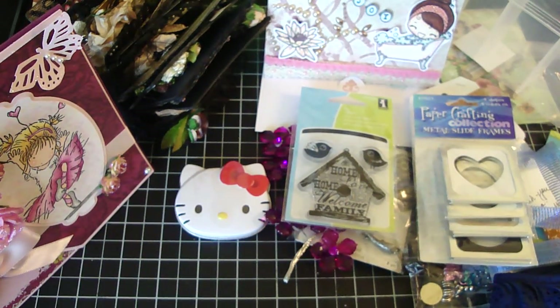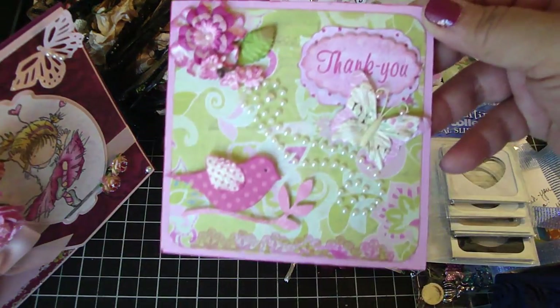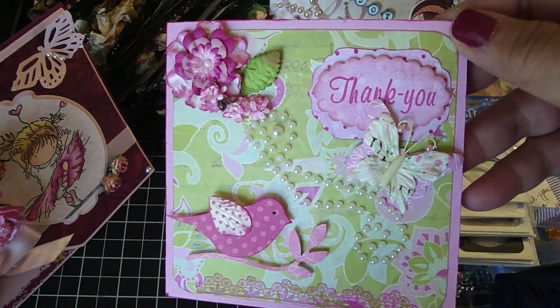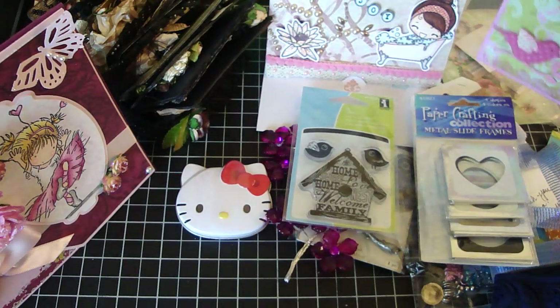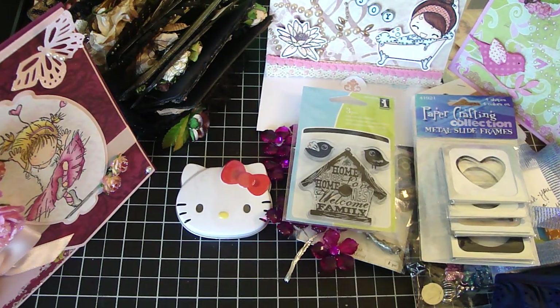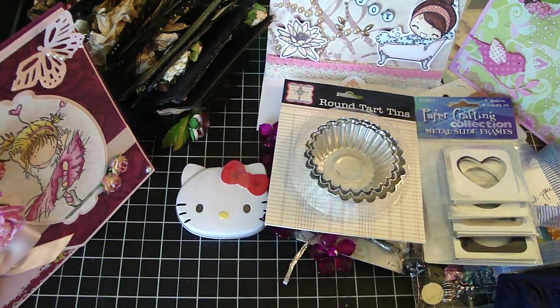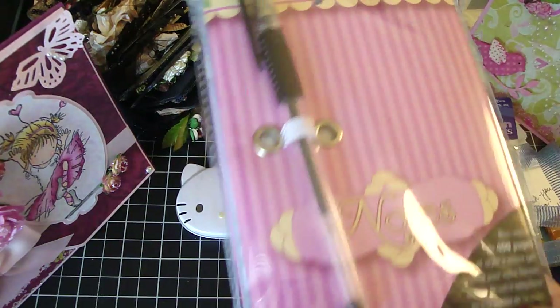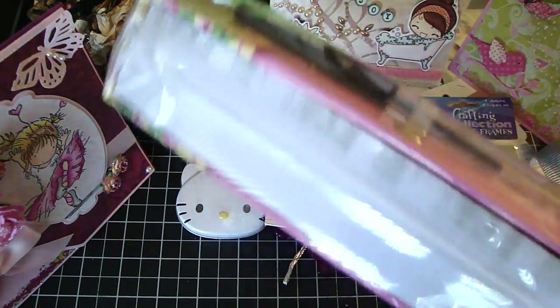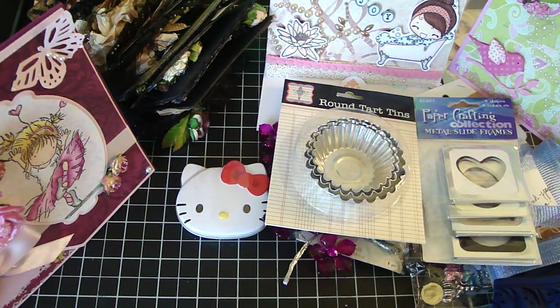And then this is from Ruthann — thank you, Ruthann. She gave me this really pretty card — look how adorable that is, super cute. Thank you so much, really beautiful. And then she gave me these round tart tins from Jenny Bolin. I never worked with these, so this should be really fun. So thank you so much. And then she gave me this huge note page book — it comes with a really cool pen. Look at all those pages — there's like 400 pages. So thank you so much — I'm going to put this right next to my computer because I always need to write on something.